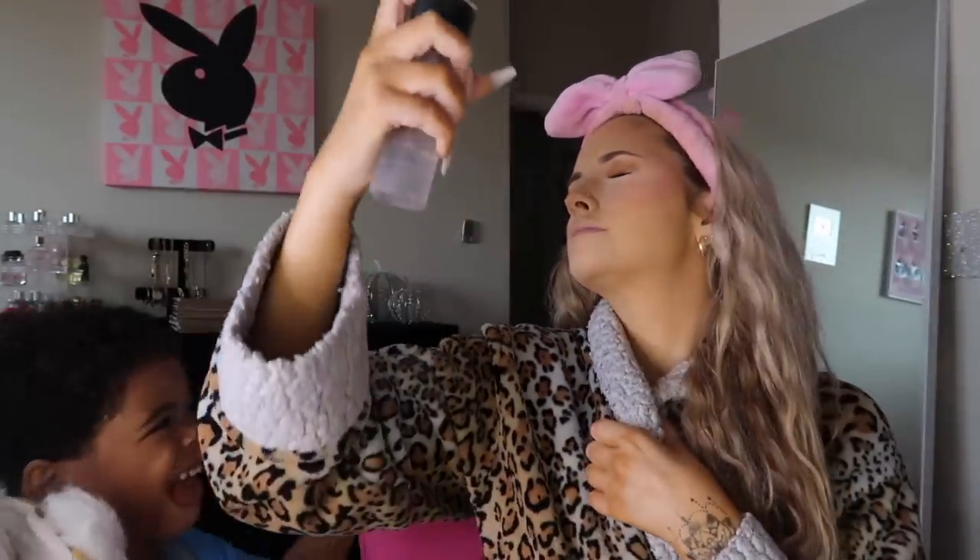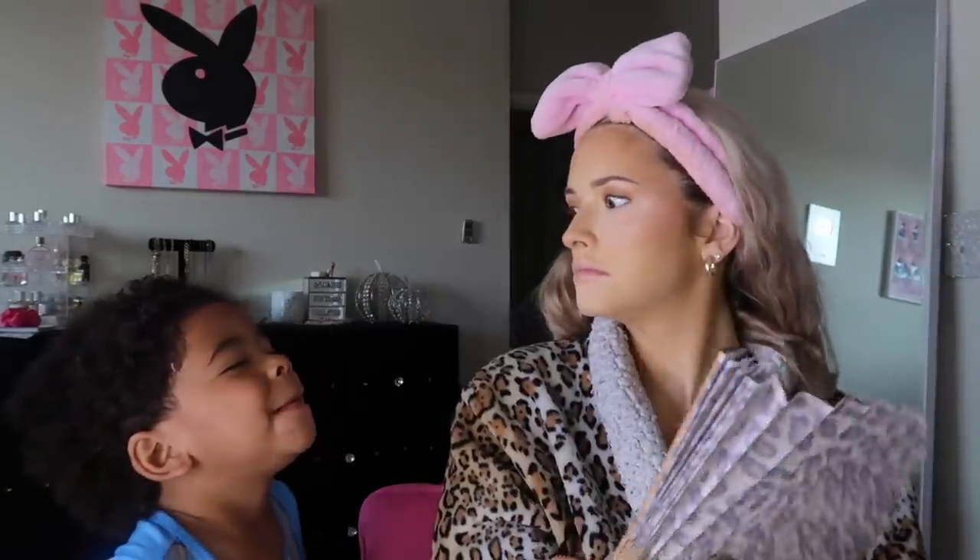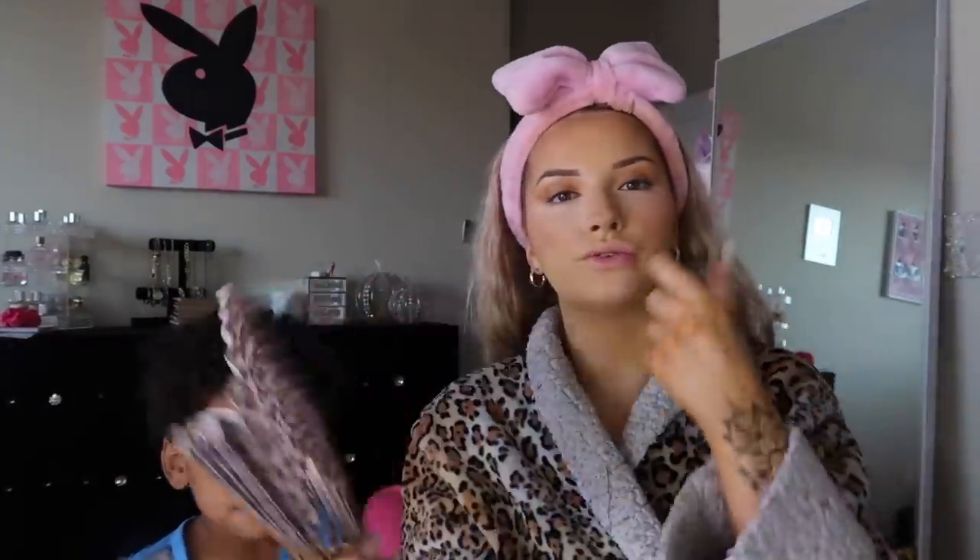Now I'm gonna spray my face with MAC Fix Plus and fan it with my new leopard print fan from Amazon because my other one broke. I have the automatic one but I can't find the charger. I just put lash glue on my eyelashes and on my eyelid. Now I'm gonna use the Makeup Revolution Just My Type with the M213 brush from Morphe and put it on the tip of my nose — I make like an exclamation point — and then some under my eyebrow.